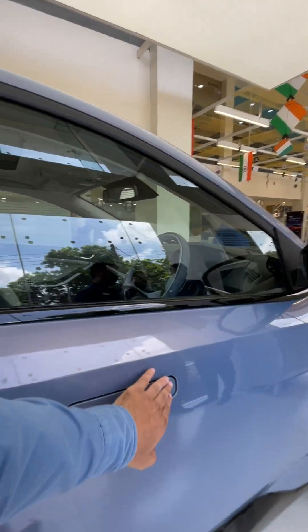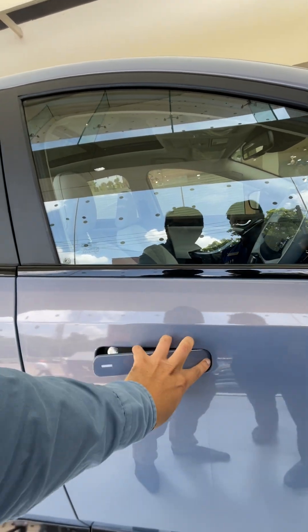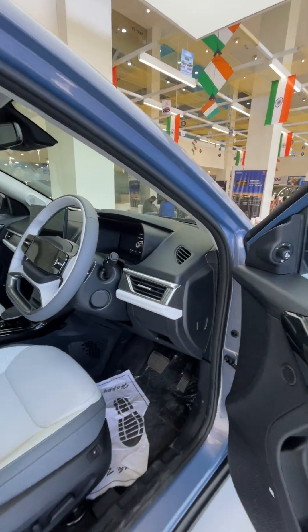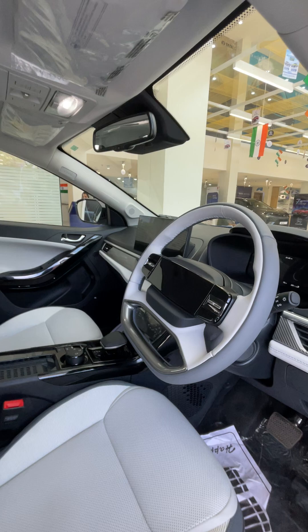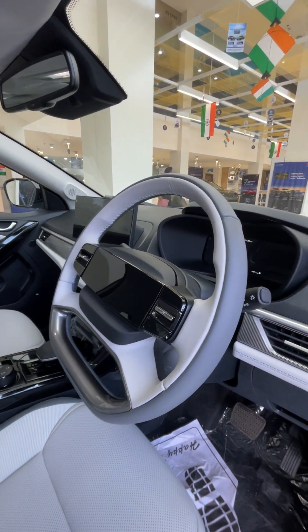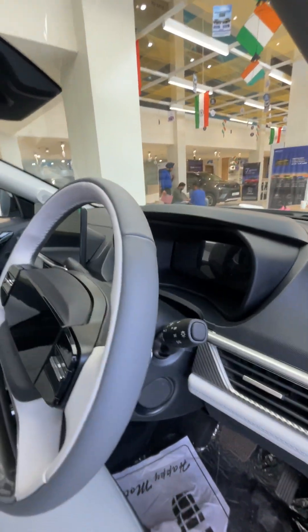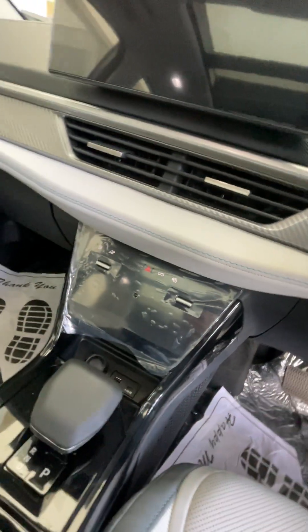Now let's move inside the car. That's the interior — typical Tata interiors. There's a four-spoke steering wheel borrowed from the Tata Harrier, a 10.25-inch infotainment display, and paddle shifters. Let's go into the interior — there's the start-stop button and quick controls.